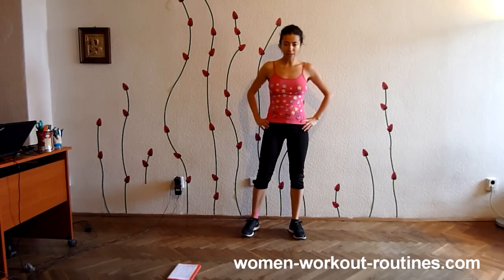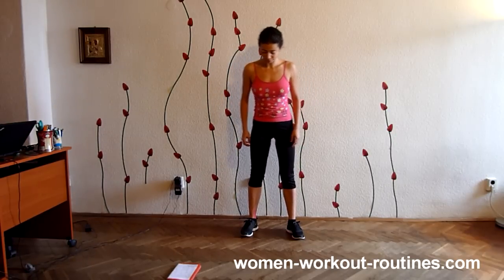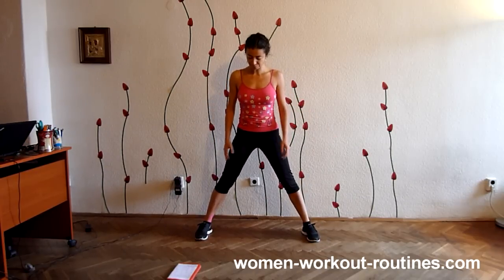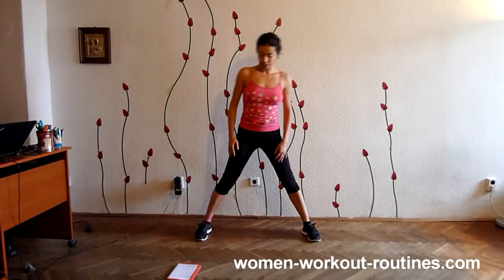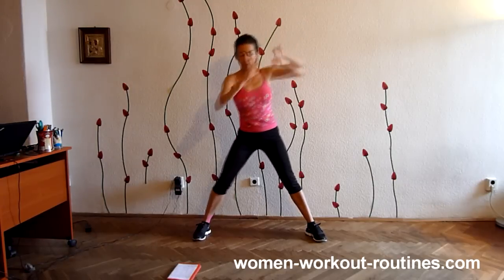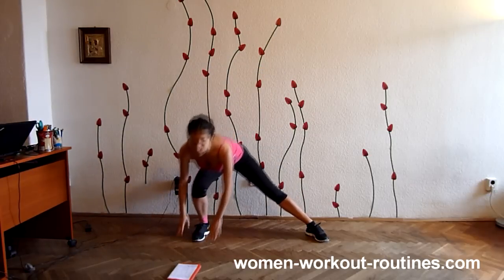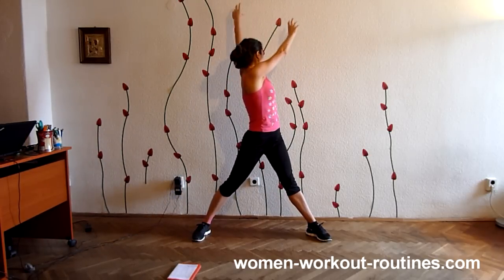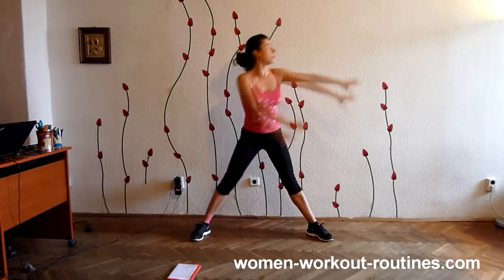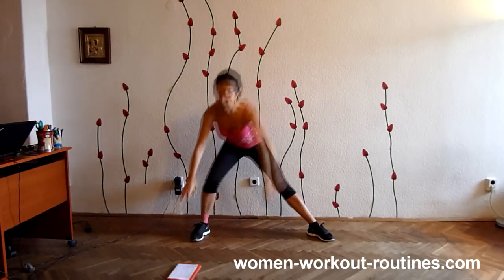Let's start with the first exercise — it is side lunge. Open your legs wide and let's start. Go up and side, five. Keep back straight.